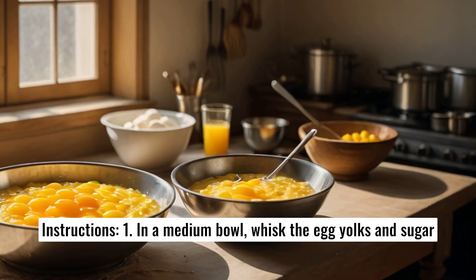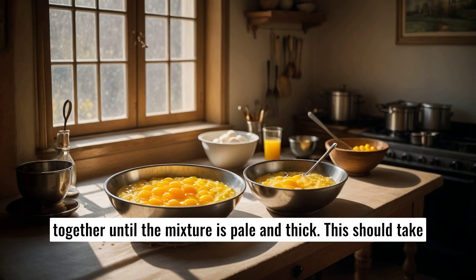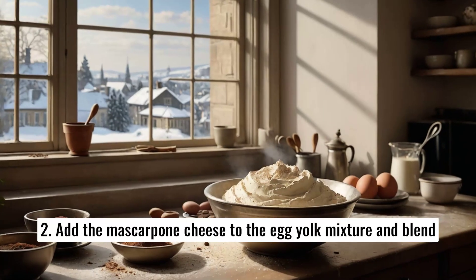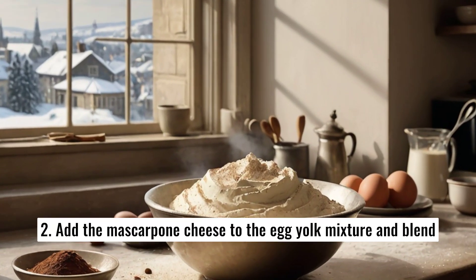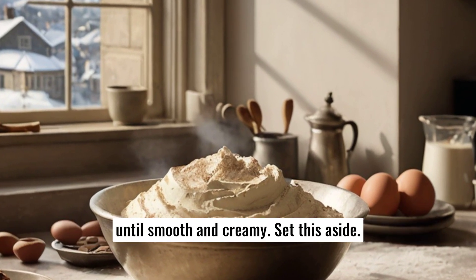In a medium bowl, whisk the egg yolks and sugar together until the mixture is pale and thick. This should take about 5 minutes of vigorous whisking. Add the mascarpone cheese to the egg yolk mixture and blend until smooth and creamy. Set this aside.